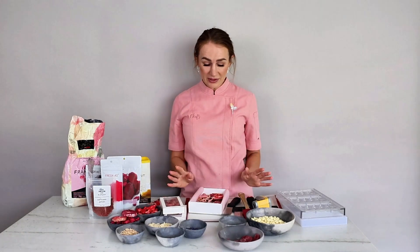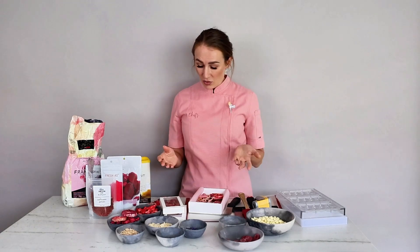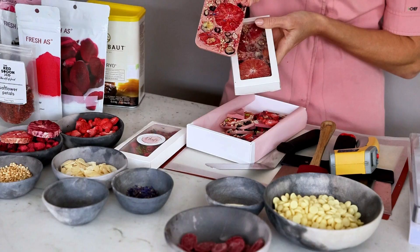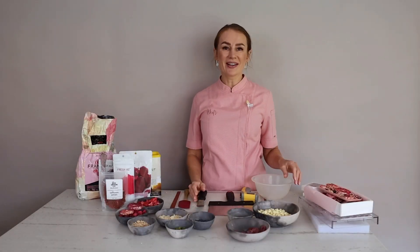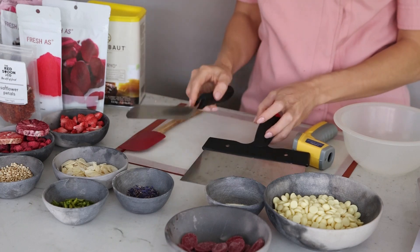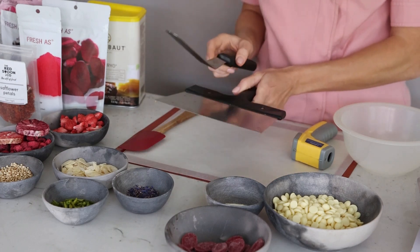I have very simple ingredients here, and of course you can start making chocolate bars like these. Here are some tools that are required to get you started: a silicone spatula, an offset spatula, and a scraper.